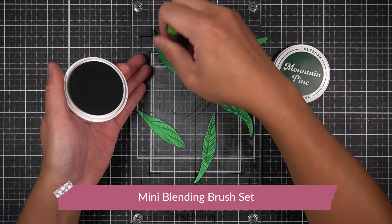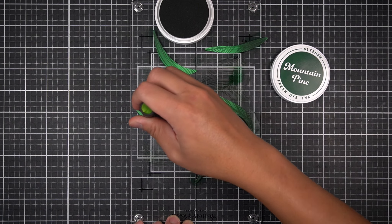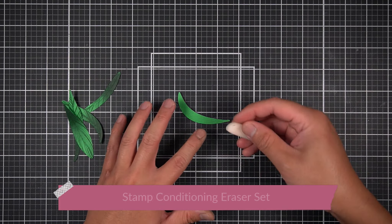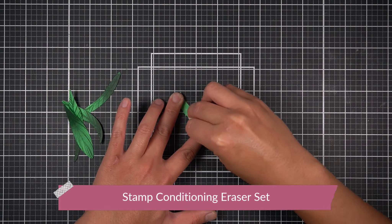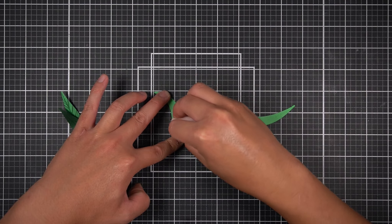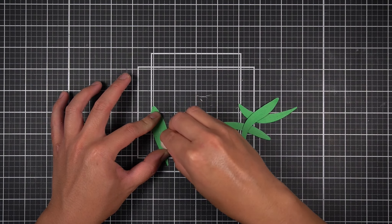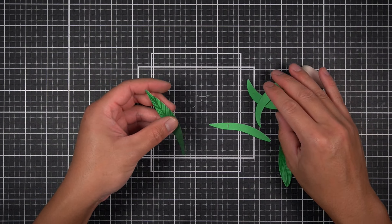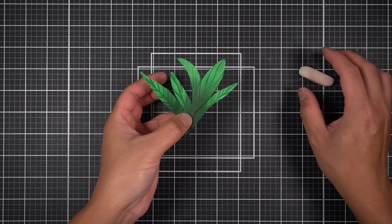This also hides the pieces of cardstock that didn't match any patterns on the Better Press Plate. The base of the leaves won't be visible most of the time since they'll be tucked behind the focal flower images. I then remove the adhesive from the back of the die cuts using the Stamp Conditioning Eraser Set. These erasers gently remove stray adhesive, and once you remove the eraser residue, the glue tape residue comes off with it, leaving non-sticky pieces of cardstock with beautiful variegated, striated foliage texture.